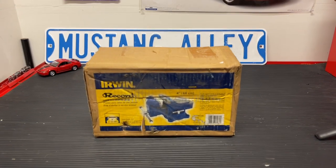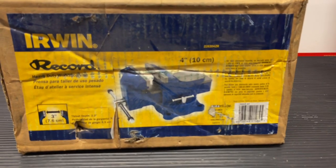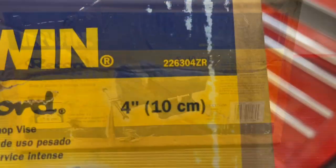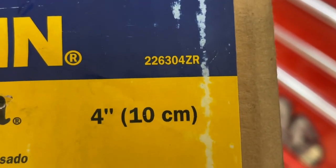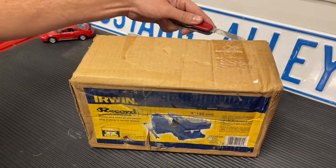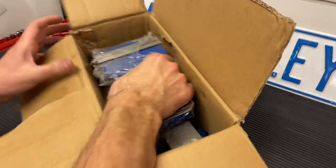Hey guys, Danny Johnson here. Today we're looking at this Irwin vise — these are very handy to have in the garage. This particular one has a four-inch opening and it's model number 226304ZR. I'll put a link in the video description where you can find these. We're going to go ahead and open this up — there's really not much to it, comes right out of the box all in one piece.